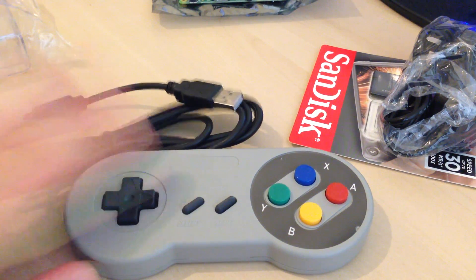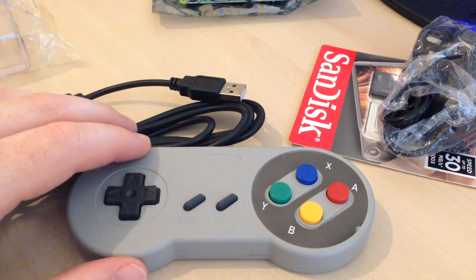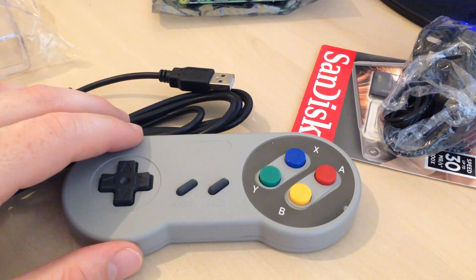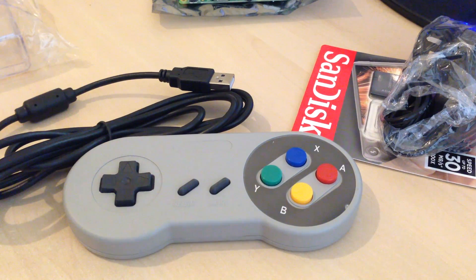Besides all the pieces of kit shown, the only extra piece you'll need is an HDMI cable to connect to your TV, but you've probably got one of those already. And that's pretty much all the pieces of kit you need to get your Raspberry Pi up and running with RetroPie.